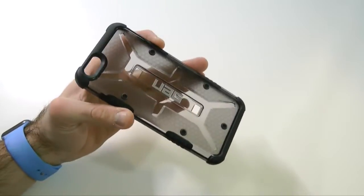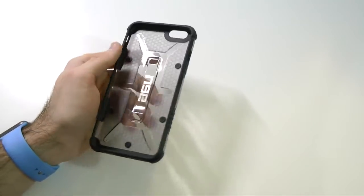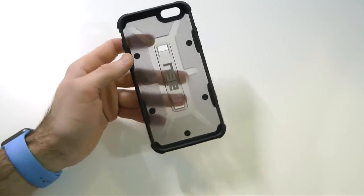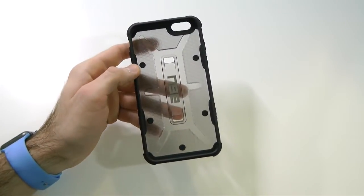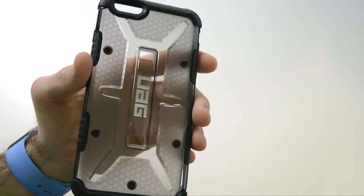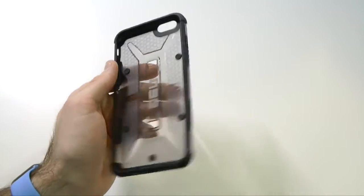The only downfall with this case is you don't get a screen shield anymore. I'm not sure if UAG has stopped providing screen shields with the case. Personally I don't use screen shields at all, but if you're the type of person that does, UAG seems to have stopped including them. We did not receive one with this, which is unfortunately a bit of a downside.